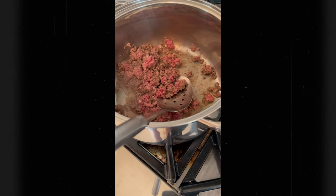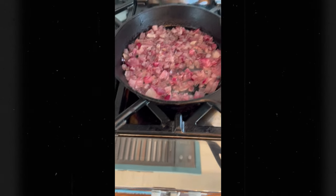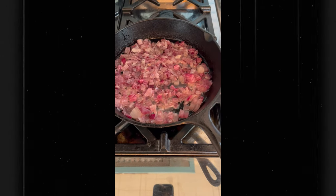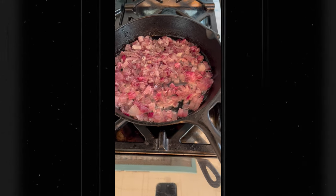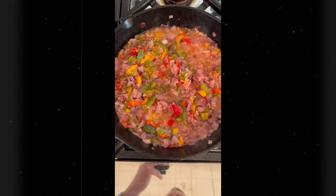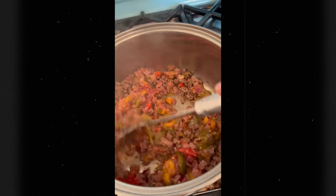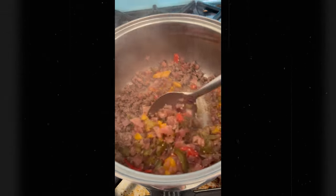While we're waiting for the meat to finish up, we're going to go ahead and add some onions. We've got our onions going — we're going to let this get a little more translucent. We're going to brown our meat and add in our peppers and our garlic. We're going to let this go for about five minutes and mix it in with our bison. Stir and break up any clumps or anything stuck to the bottom.